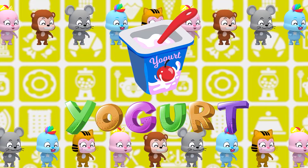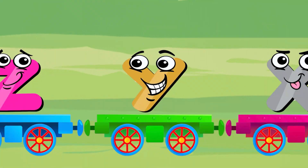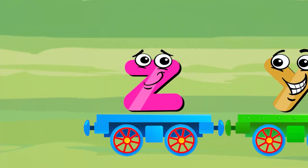Y is for yogurt. Y, Y, yogurt. Y, yogurt. Y. Z is for zipper. Z, Z, zipper. Z, zipper. Z.